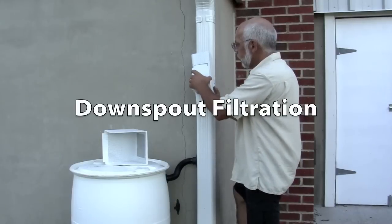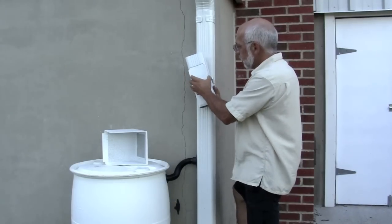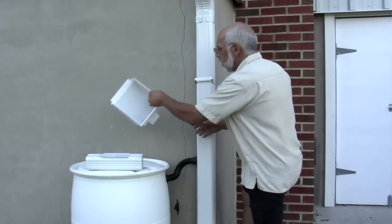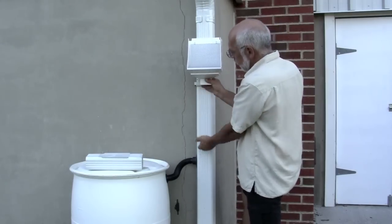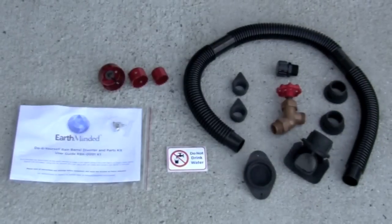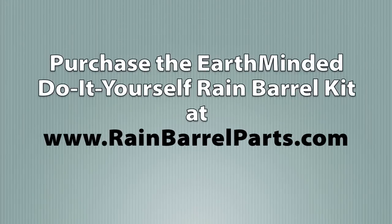If your downspouts collect a lot of debris, you should consider a downspout filter. Now you're ready to make your own rain barrel with the Earth-Minded Do-It-Yourself Rain Barrel Kit. To purchase the kit, go to rainbarrelparts.com.